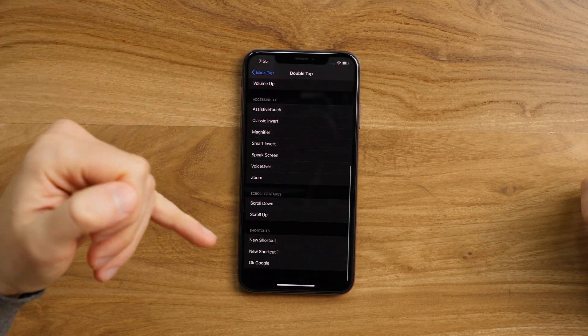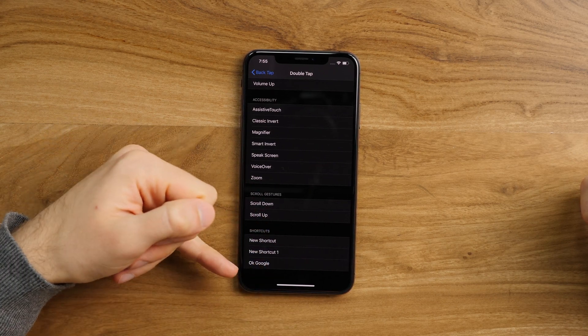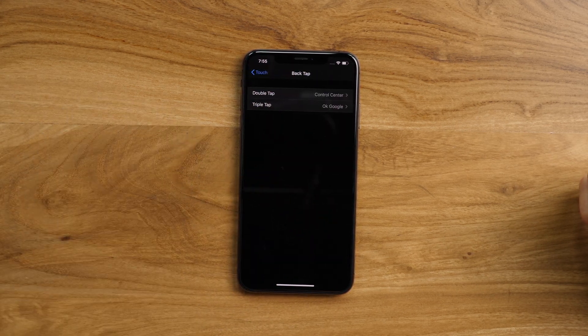However, all the way down to the bottom, you can find some other shortcuts like, for example, the Google Assistant. So that's what I have set up for triple tap. So once again, if we do one, two, three — Google Assistant comes up.